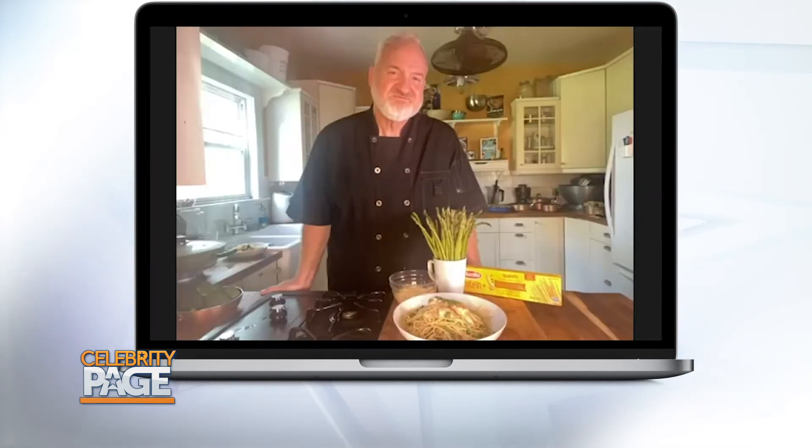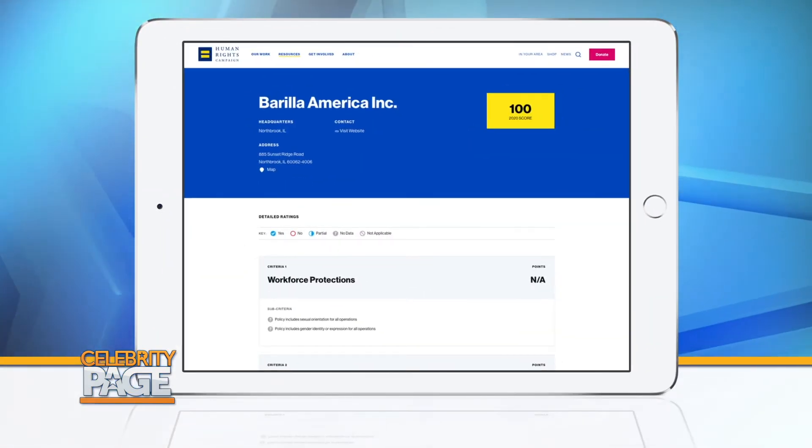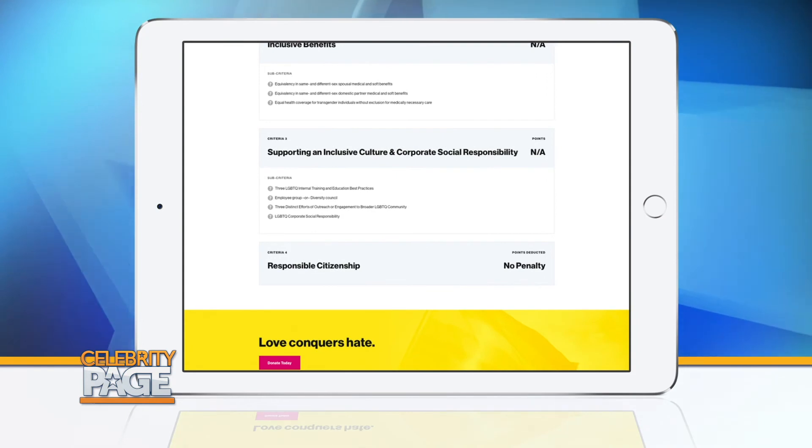When I met with Guido Barilla for the first time, he said to me, 'I don't want to do well — I want us to be the best.' Barilla is absolutely determined that every employee, every worker have the best and are treated with equal dignity and integrity. The Human Rights Campaign Fund here in America has given them a 100% rating and considers them one of the better companies that the organization deals with.